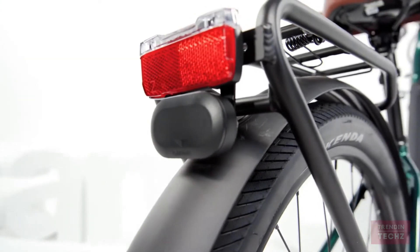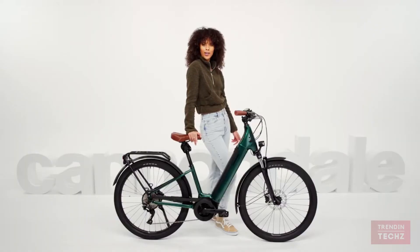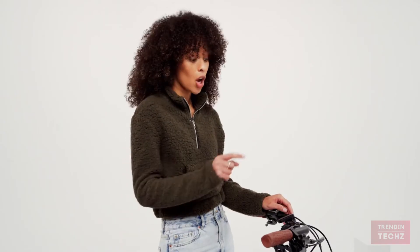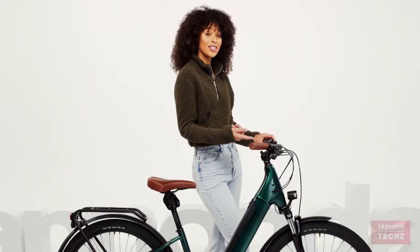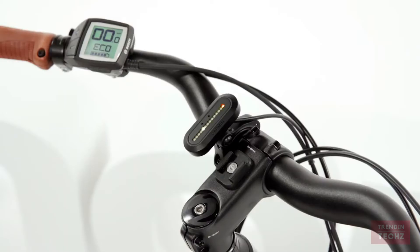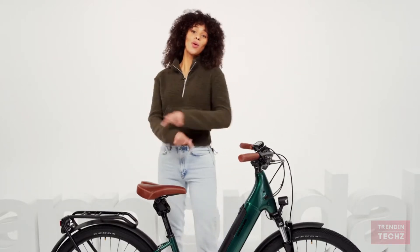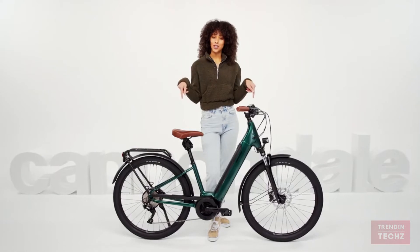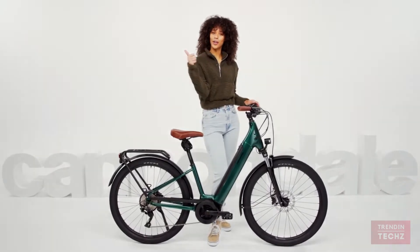Too simple for you? Why not add some extras like lights, fenders, a rack, a kickstand, or even a Garmin radar. Radar — not GPS, I mean radar. This thing lets you know when a car is coming up behind you. And all that, and this bike still won't cost you as much as other electric bikes. With the Adventure Neo, you're just one ride away from a good mood.